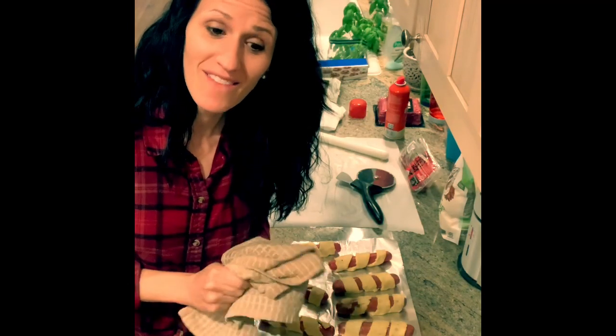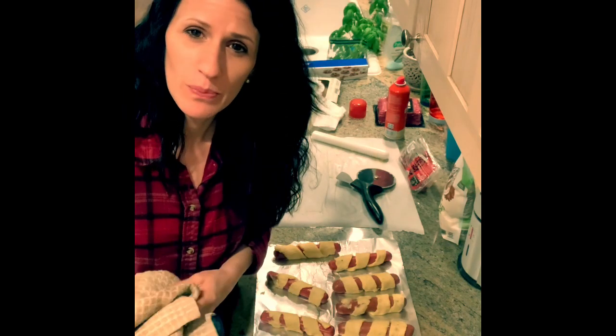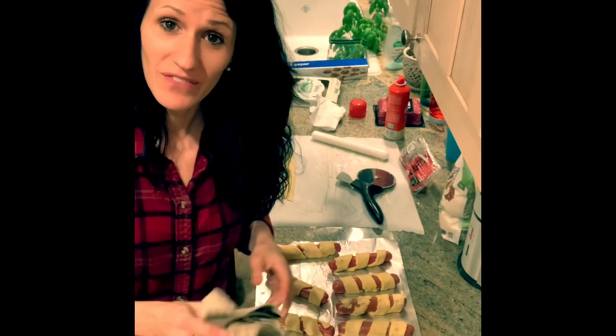Now we're going to put them in the oven. I have to look at the time and temperature and then I'll post pictures when we're finished. Thank you guys for tuning in.